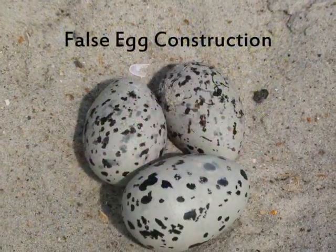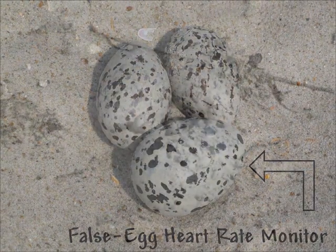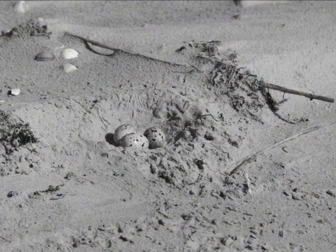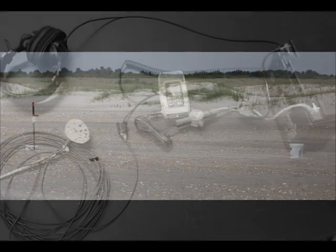My name is Eli Rose, and today I'm going to demonstrate the methods we use for constructing simple, cost-effective heart rate monitors. Our design is patterned in many respects after that recently published by Jennifer Arnold et al., with some differences owing to the fact that we deployed heart rate monitors for extended periods of time — in some cases more than 30 days — allowing us to get heart rates of individuals outside of captivity and under a variety of environmental conditions.